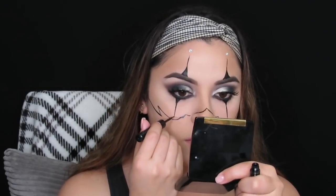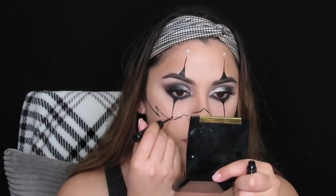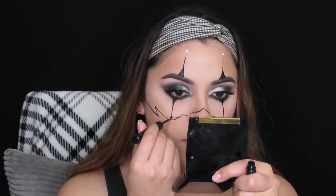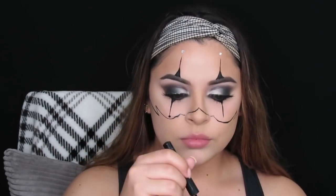Now I'm simply taking that same eyeliner and drawing a line across my face, then drawing those dots again like I did at the top. I'm going to be adding rhinestones to the bottom ones as well.